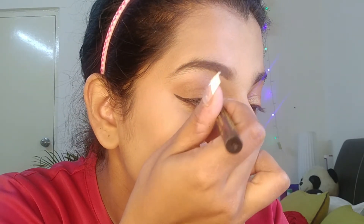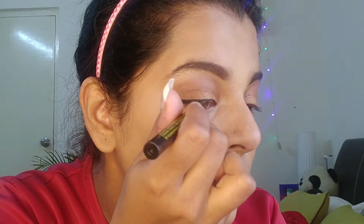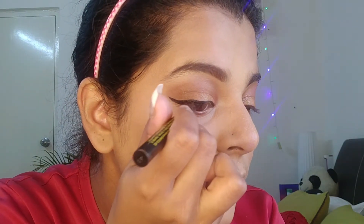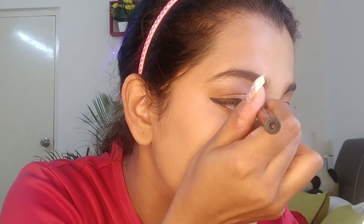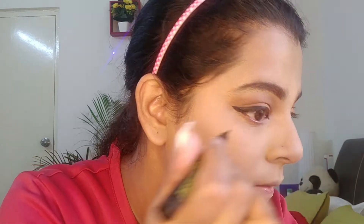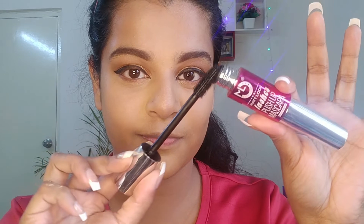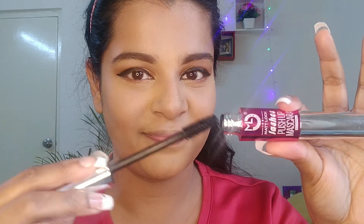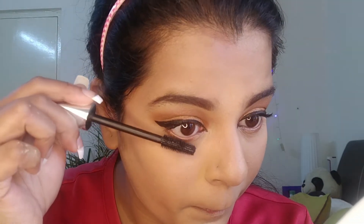People often ask me how I do eyeliner so well. I'd like to share that it is a lot of practice — practice makes perfect, let it be makeup or anything in life. Practice is going to give you the best results. Now it's time for mascara — I'll wipe the excess product off so my lashes don't stick together, then do my upper lashes and then the lower ones.